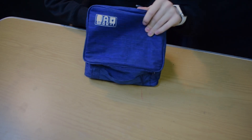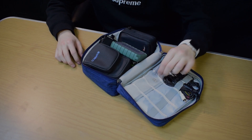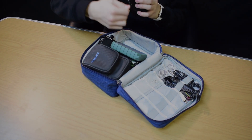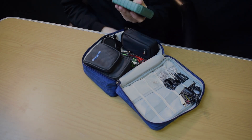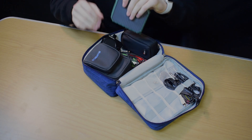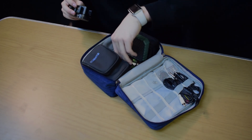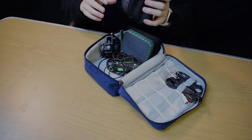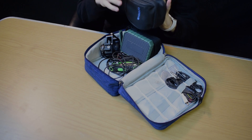It's a little cord bag where I keep some aux cords, lav mics, charger adapter things, some batteries, and some tools — GoPro thumb screws, a multi-tool. There's also a wireless charger that doubles as a light, a GoPro cage that can hold a mic, some more aux cords, and some pencils — just random stuff in here.